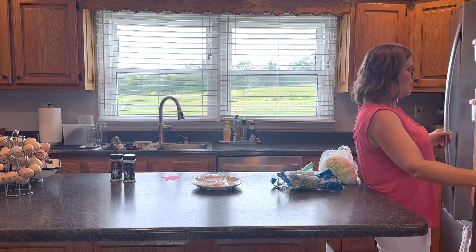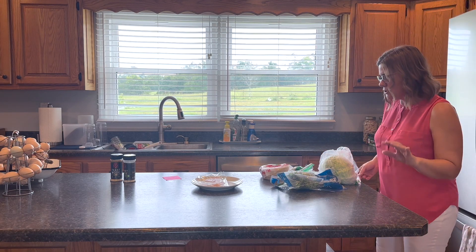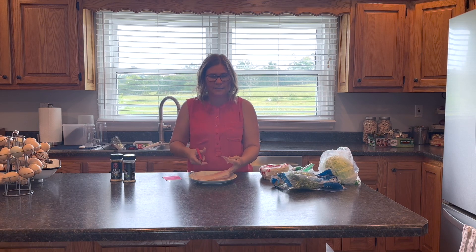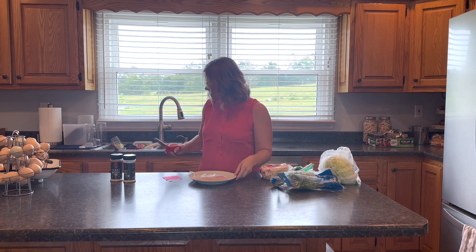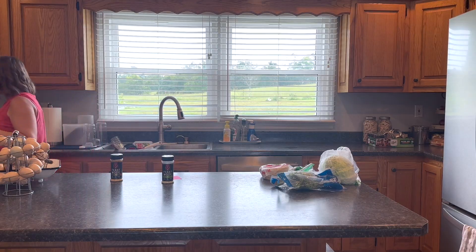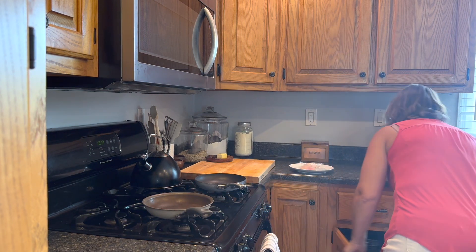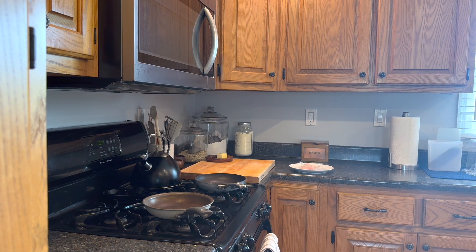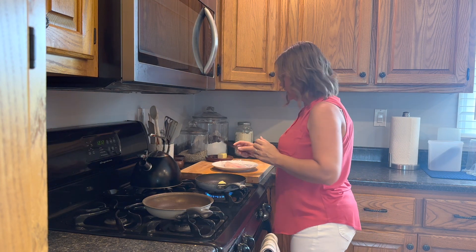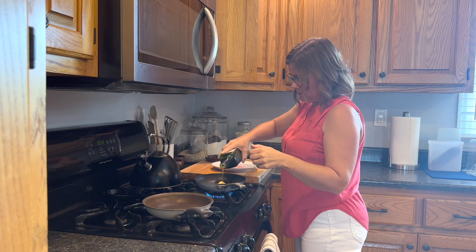I'm starting with just one fillet of tilapia because I'm just making lunch for myself today, but you can do however much you need for your family. I'm going to cook it in a skillet with some butter and some olive oil — I like the taste of butter with fish, and the olive oil has a higher smoke point so it cooks better. You could also use avocado oil or whatever your favorite is.